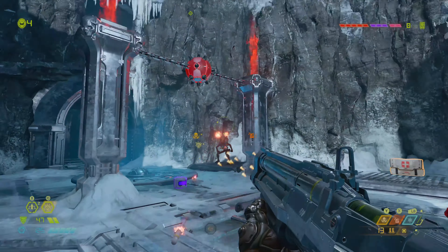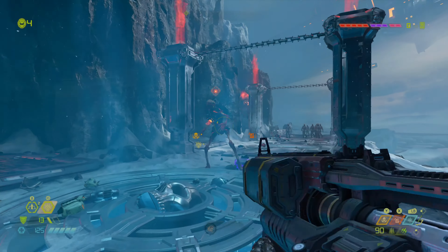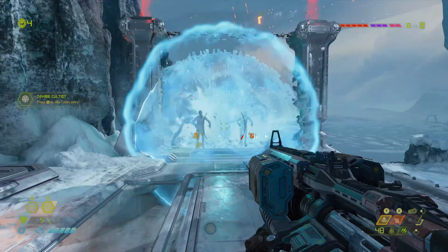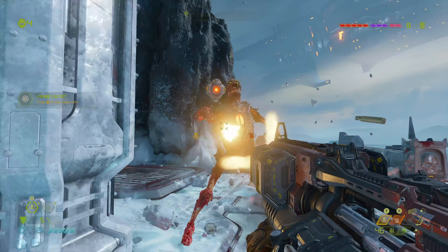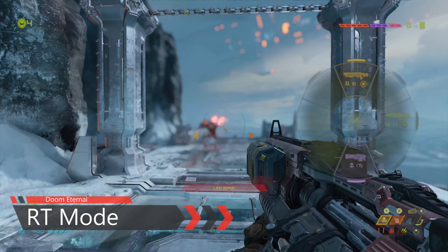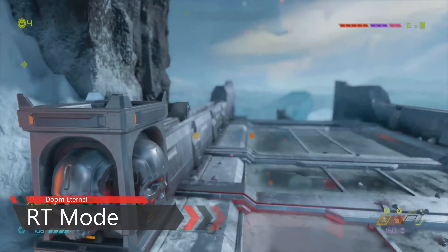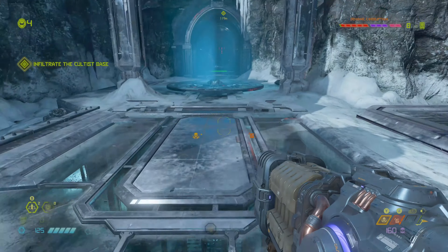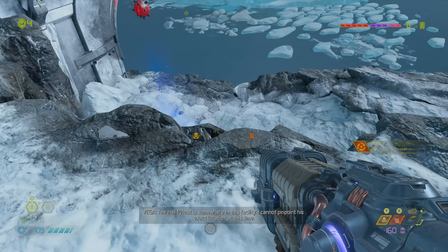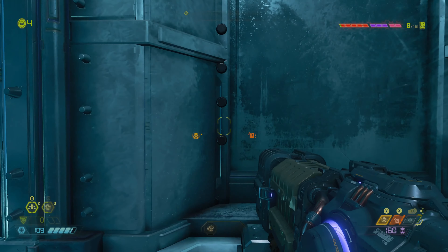Doom Eternal has an Xbox Series X enhancement patch and you get three modes. What you're looking at right now is the RT mode — the ray tracing mode — which runs at 60fps using dynamic resolution scaling, so it's not native 4K. You can also get the balanced mode, which is the 4K 60fps mode using dynamic resolution. The third mode is the 120Hz mode, targeting 120fps with dynamic resolution. The 120fps mode is pretty good — Doom Eternal runs really well.